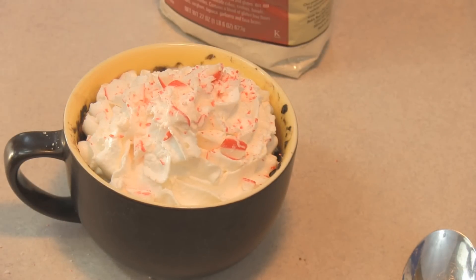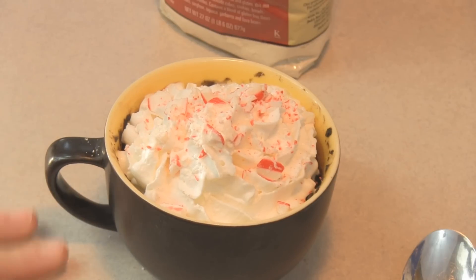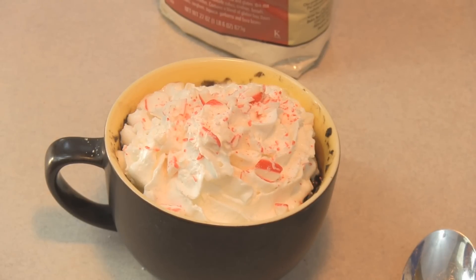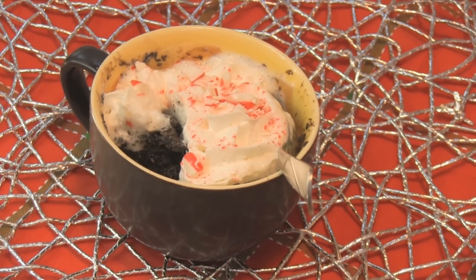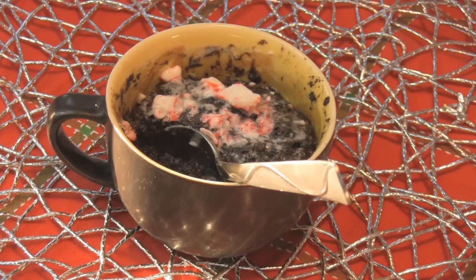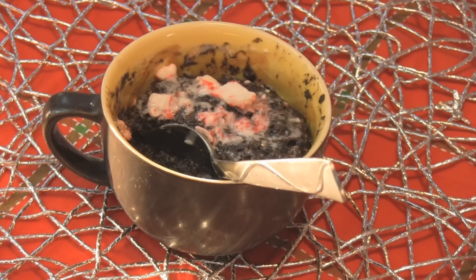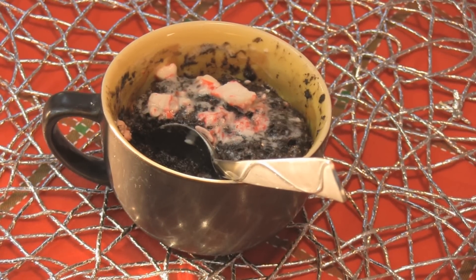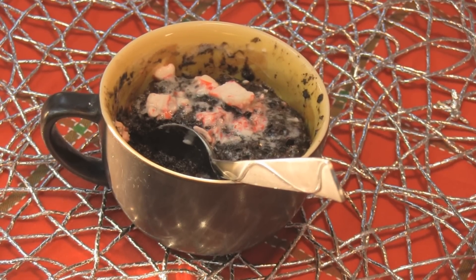This is the chocolate peppermint mug cake — enjoy! I want to thank the kind people at Bob's Red Mill for sending me the gluten-free flour. Let me go ahead and try it... my friends, that is awesome! I do need to add that the cake plus the flavoring is a little minty, and I only put in just a couple of drops of peppermint flavoring — so go easy on the peppermint extract unless you really, really like peppermint.